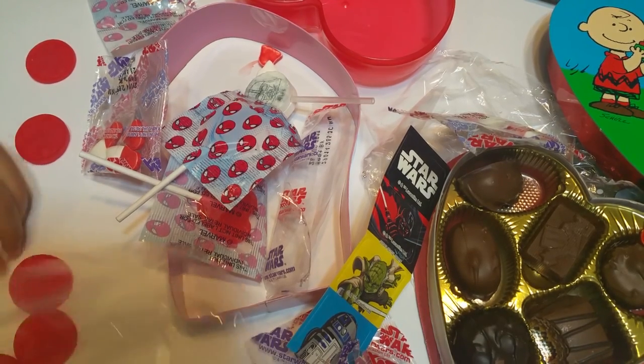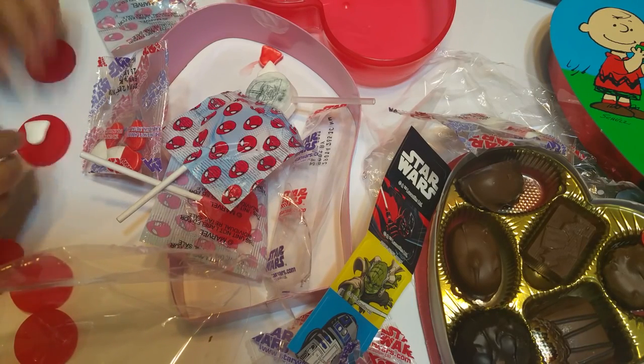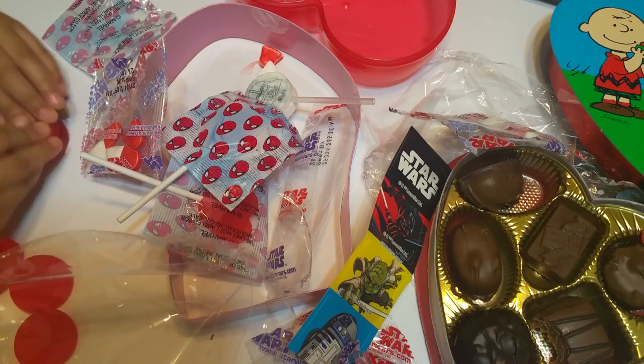Are you so busy making Nutella sandwiches? No, I'm not — I'm making a pizza! Oh, you're making a pizza now? Yeah, wow!